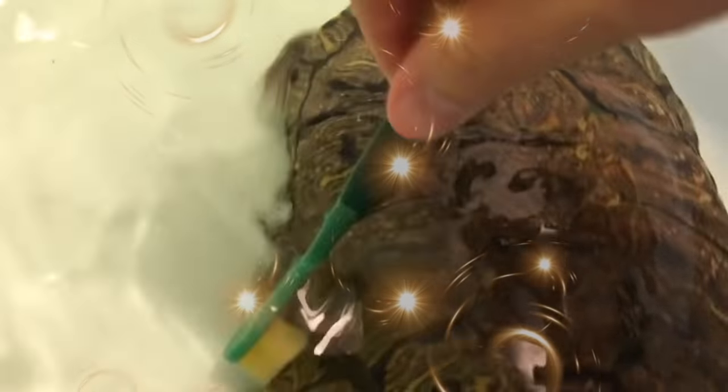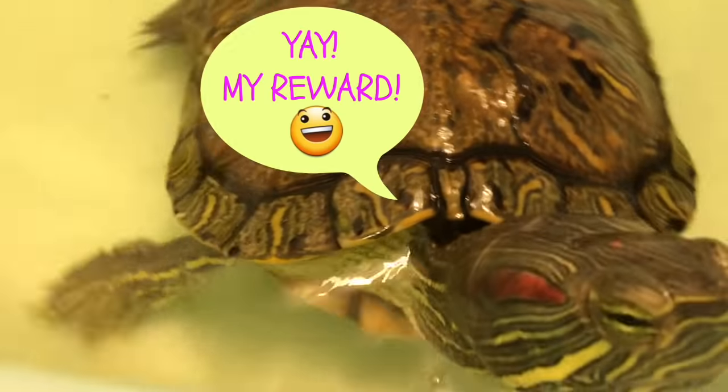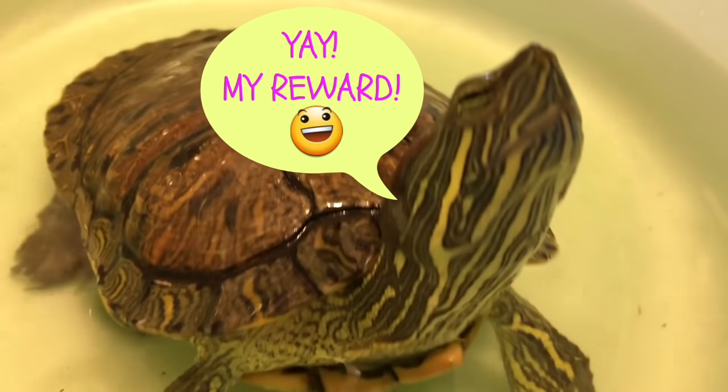After a short session of a gentle scrub down, Godzilla's shell is shinier and should be fine for at least a few months. I also like to reward her with some treats afterwards to help her associate something positive with her bath.